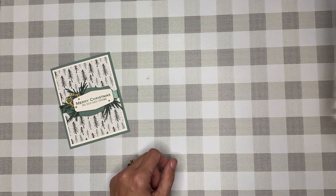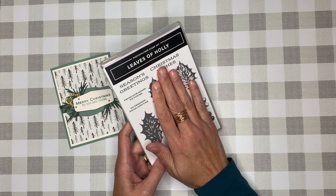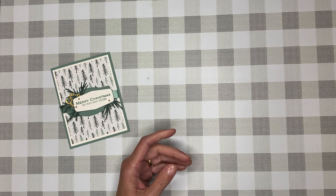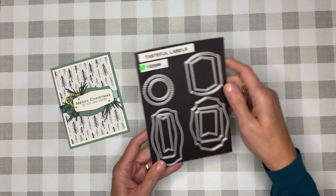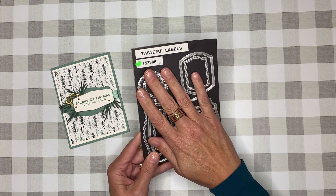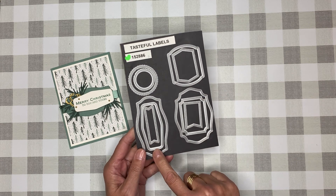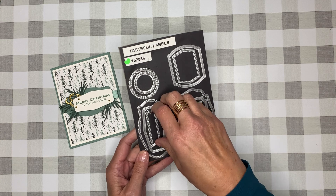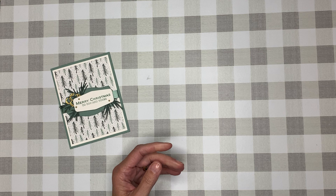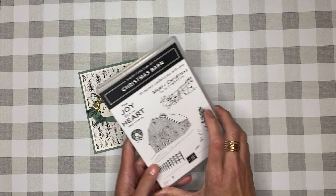First and foremost you're going to need the dies that coordinate with the Leaves of Holly stamp set. For labels — these are retired now but you may have them — from the Tasteful Labels I'm using this one and this one. For my sentiment, I really liked 'Merry Christmas to You and Yours' — use what you have.